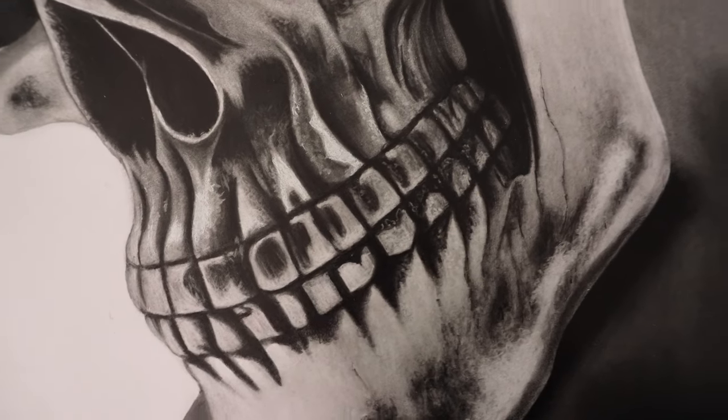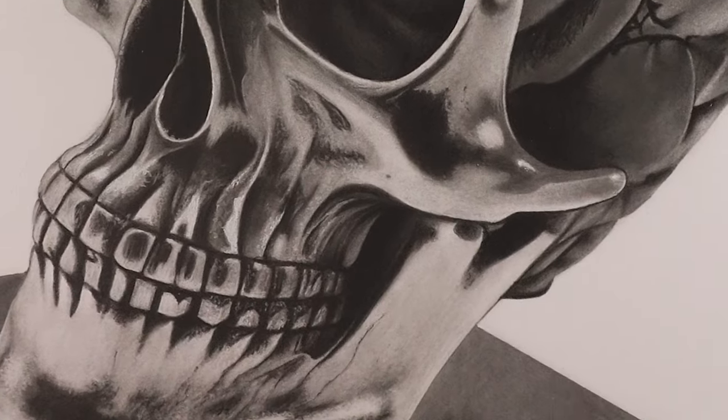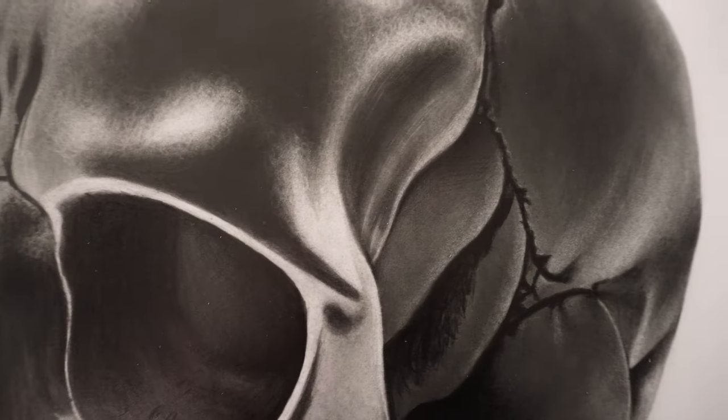Hi, welcome back. In this video, I'm gonna walk you through the entire drawing process of this Halloween special life-size skull drawing. So let's get started.